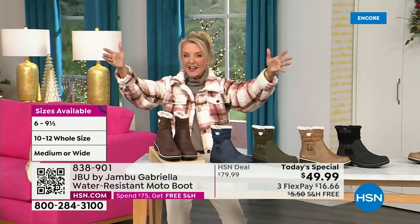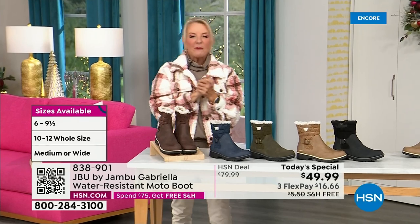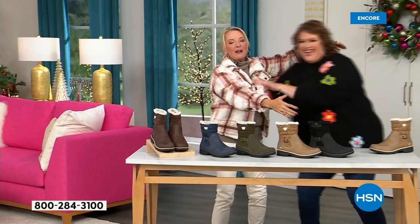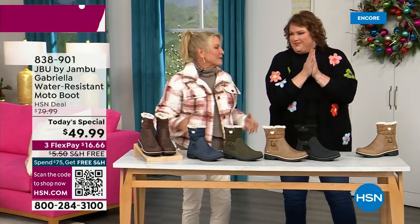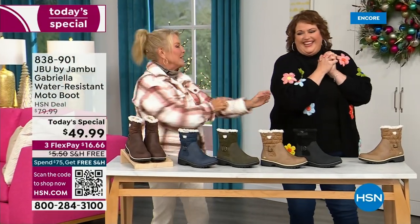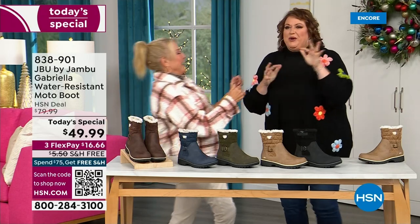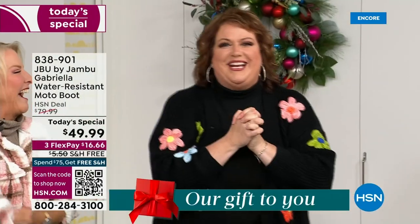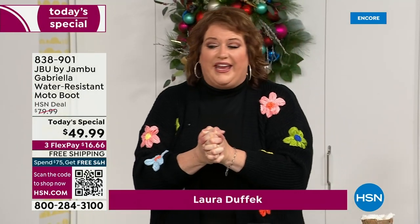Bring on the worst weather, bring on the sunny weather — you're going to look great in your brand new Jambu boots. Joining me is Miss Laura. I love this woman. She's been in the retail TV business for 25 years, developed tons of products, and she brings us these great boots. We could not wait to get to this — we're walking on air we're so excited.